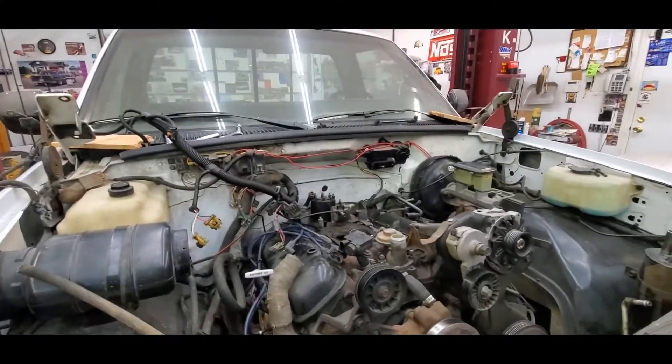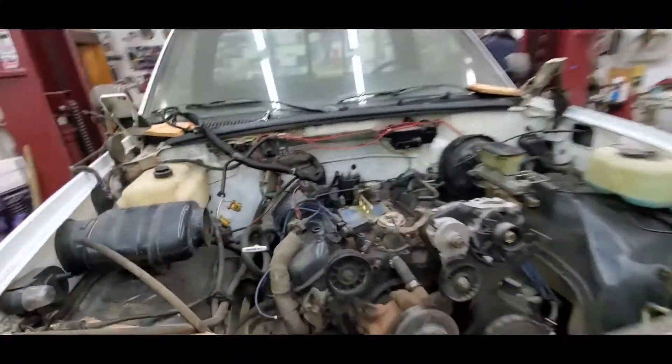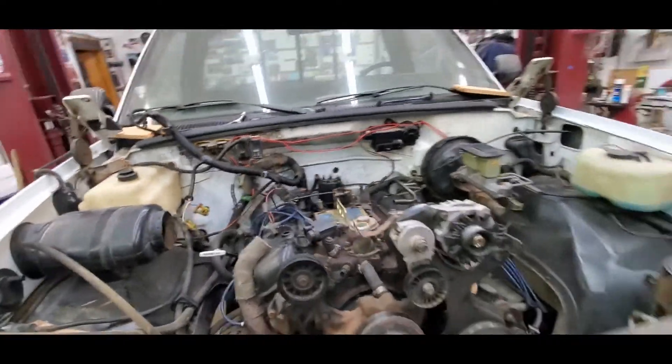He's out getting the carb plate and then we'll roll the cherry picker in here and go to town — hopefully not destroy the distributor. There — just a standard carb plate. We've got her on there; we're going to roll her back, get her up in the air.